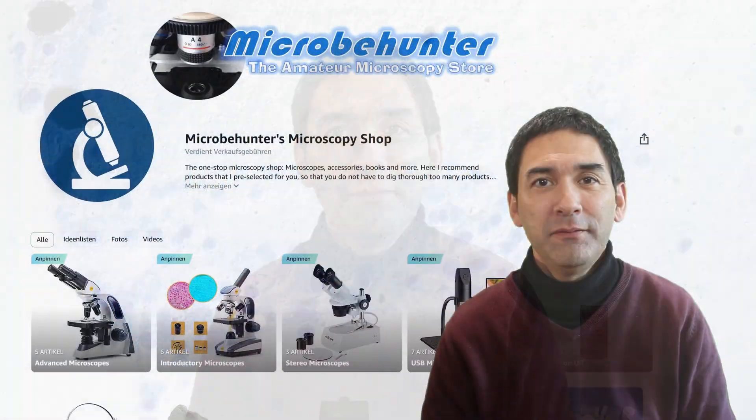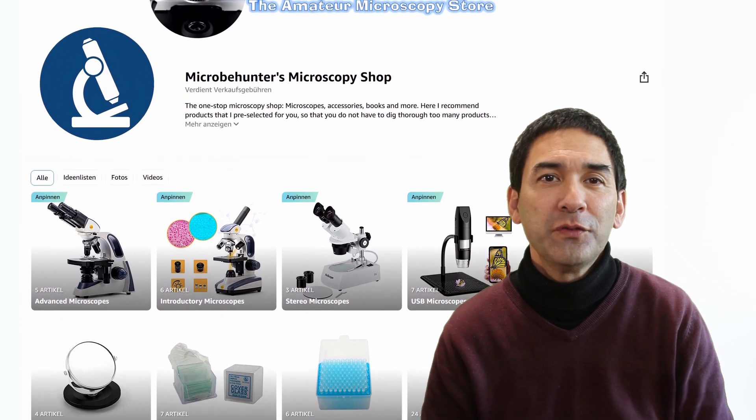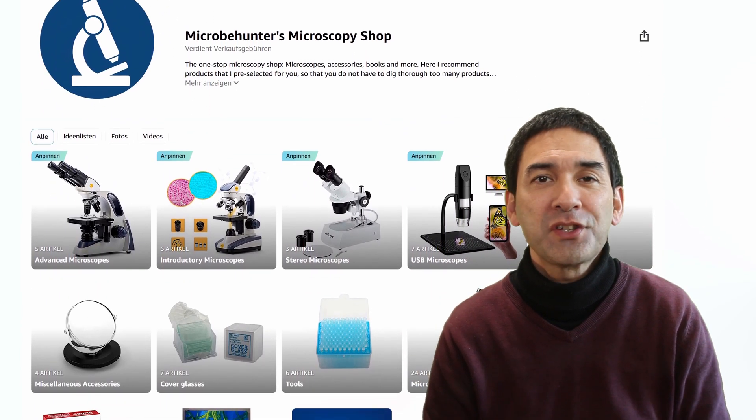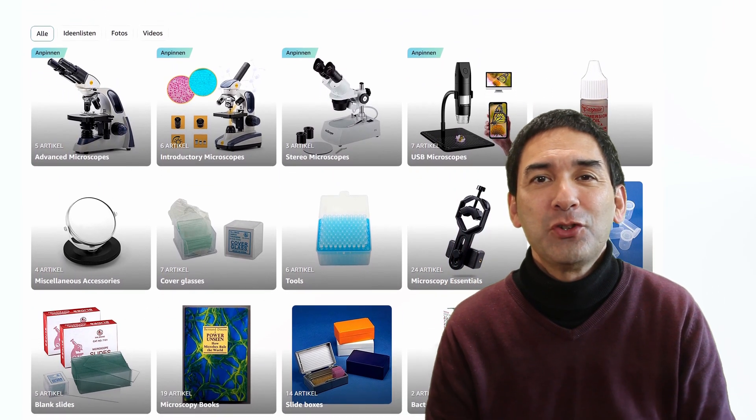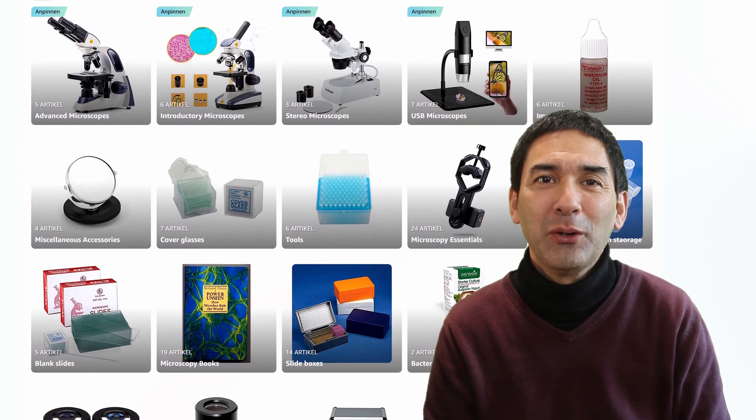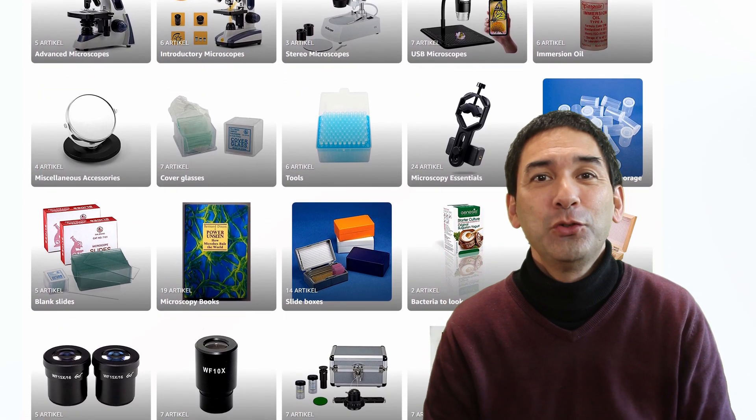I'd like to invite you to visit my Amazon affiliate shop, where I've collected a wide range of microscopy-related products — not only microscopes but also accessories. The link can be found in the description below. I'd also like to invite you to become a patron of this channel, and if you're interested in seeing more of these videos, please click the subscribe button so you're updated every time I publish a new video.